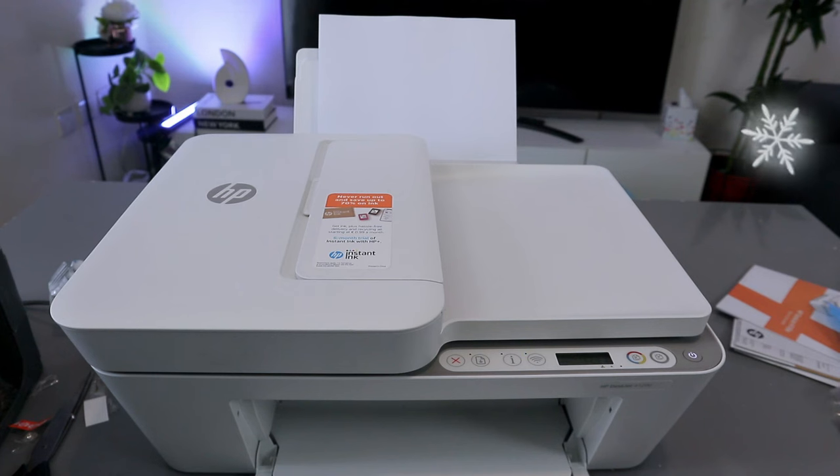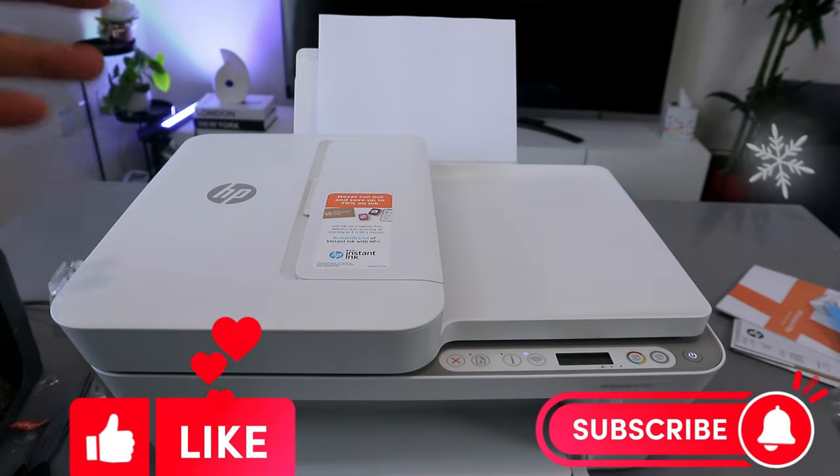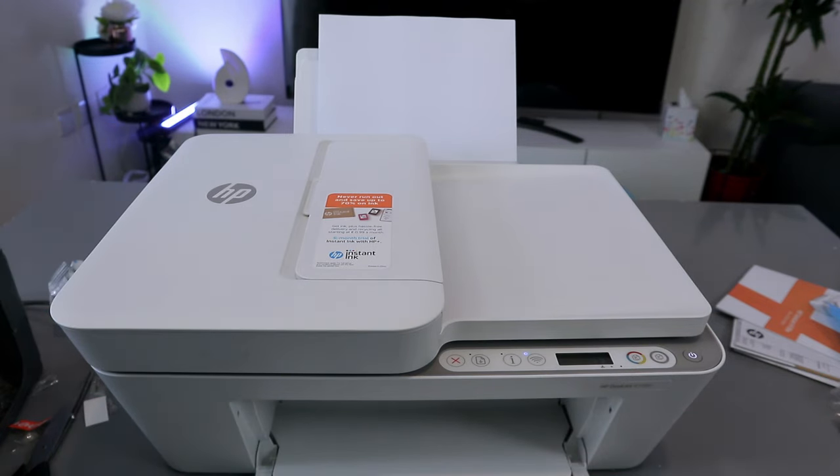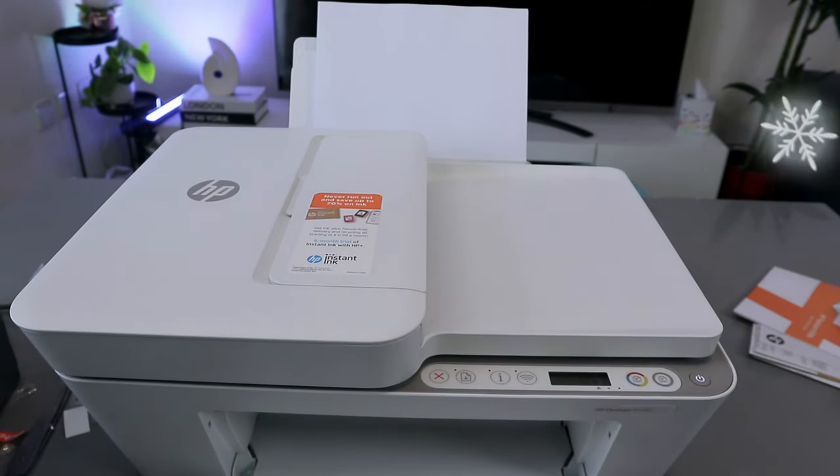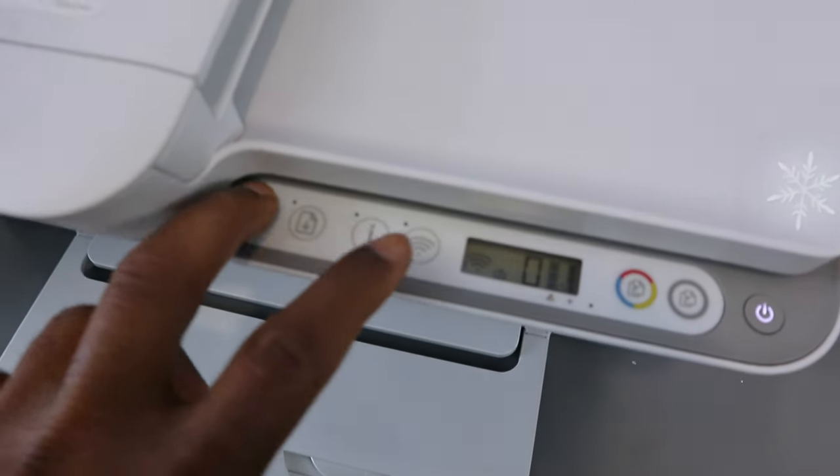Hey guys, this is the HP OfficeJet 4120e. What I want to do is show you how to connect this printer to a Wi-Fi network. To connect this printer to Wi-Fi, you need to press and hold the Wi-Fi button and the Cancel button together for three seconds.